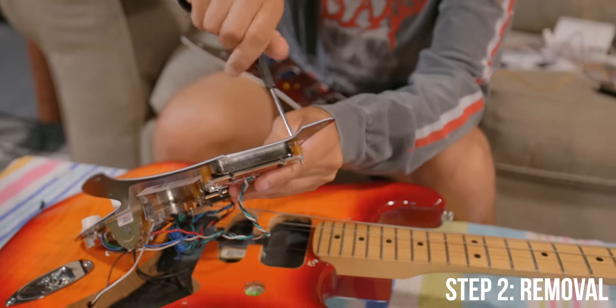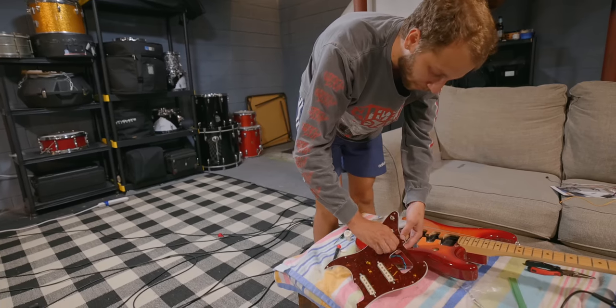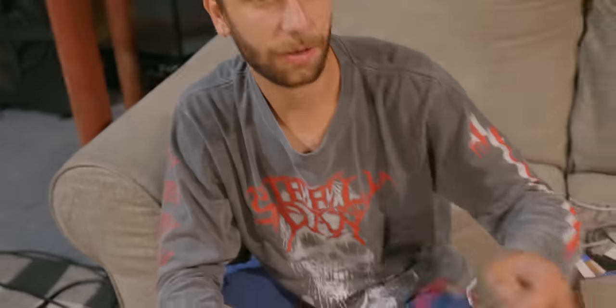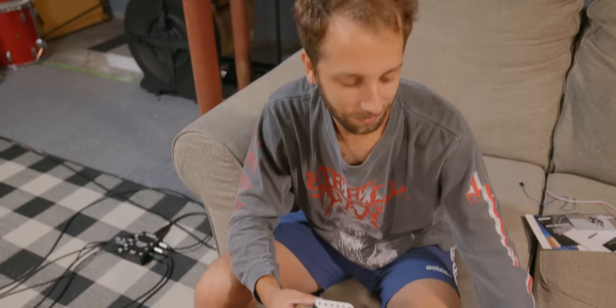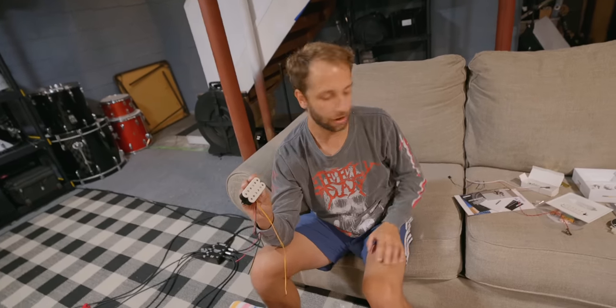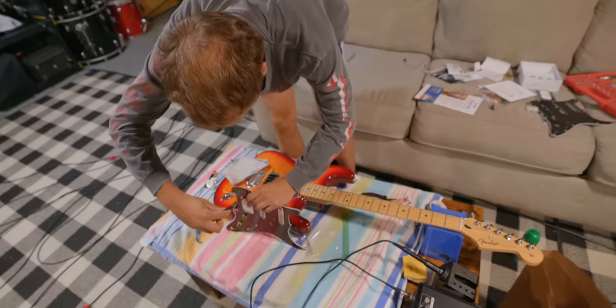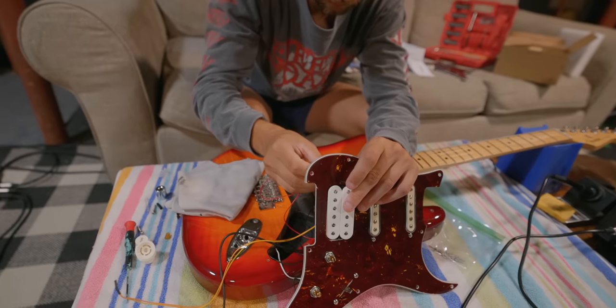We've taken the pickguard off and we're going to try and do this with the strings still on. Sean is the one doing literally all of this. We got rid of the old pickup, which had three wires. Now we've got this monstrosity — the new humbucker has four wires. After looking at the diagram, it doesn't seem as hard as I thought. This thing is essentially like two single coils put together with two different functions. We've decided this is no longer a Player Series Strat — we're calling it the Player Plus Plus Max Tim Henson Edition with Cunife pickups.